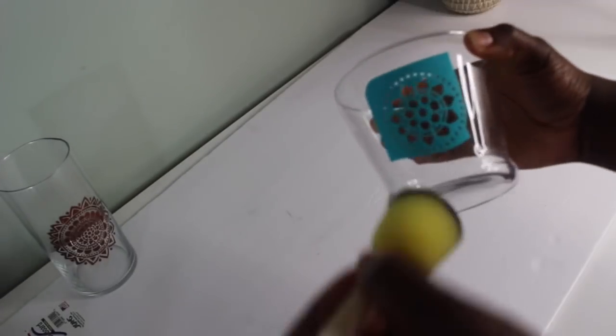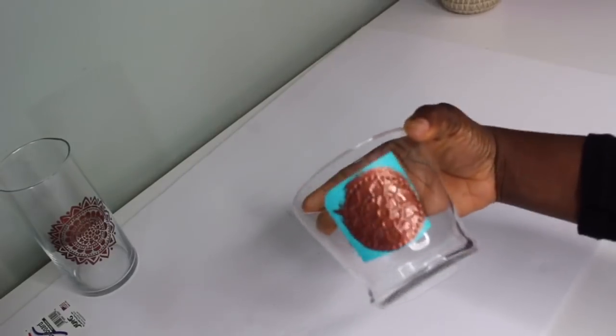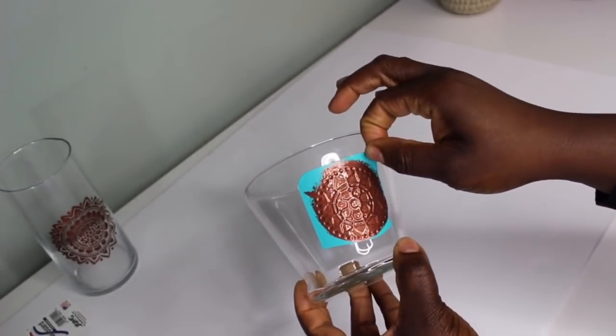I'm going to repeat the same steps for the small vase. Then you just peel off your stencil to reveal that beautiful design.